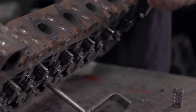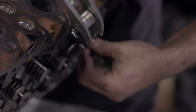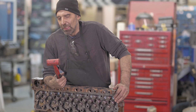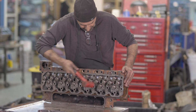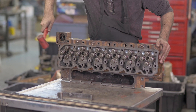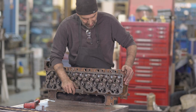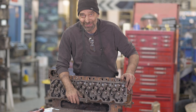24 valves, 4 valves per cylinder, 2 keepers per valve — 48. So now the last thing we do is take a soft face hammer and hit just the end of the valve. It mimics the action of what happens when the engine starts, and if you haven't got one of those keepers in quite proper, it'll come out. This is when you want to know, not when the guy starts the engine.